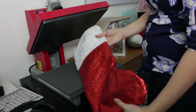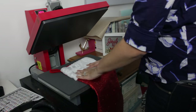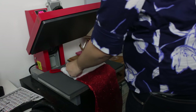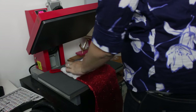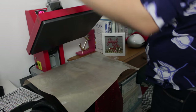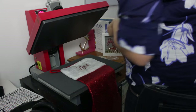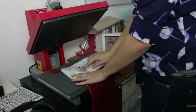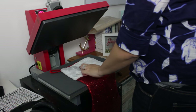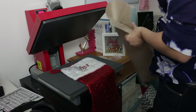Now I have a glitter stocking, so I'm going to put Lisa right here on the white part. Put it right center, and then press it for 15 seconds at 305 degrees. Now I can lift this up — and there is Lisa. Just to make sure it stays, I'm going to go ahead and press it again for five seconds at 305 degrees.